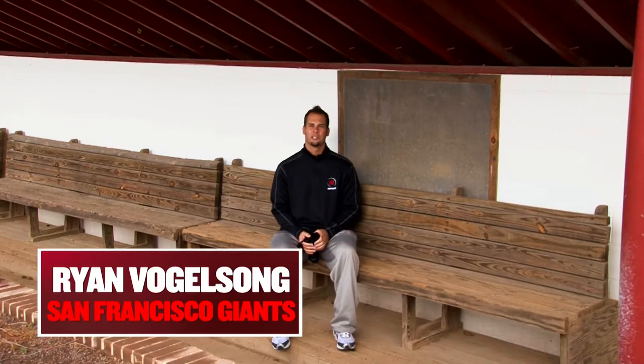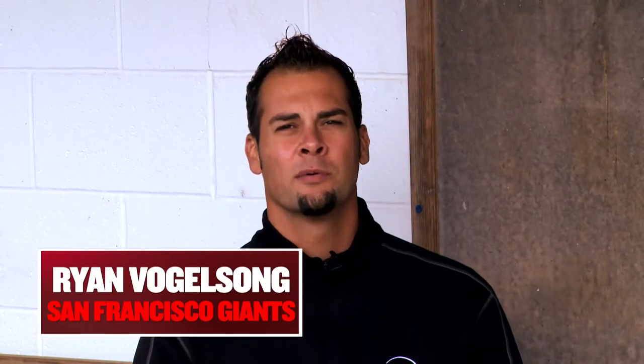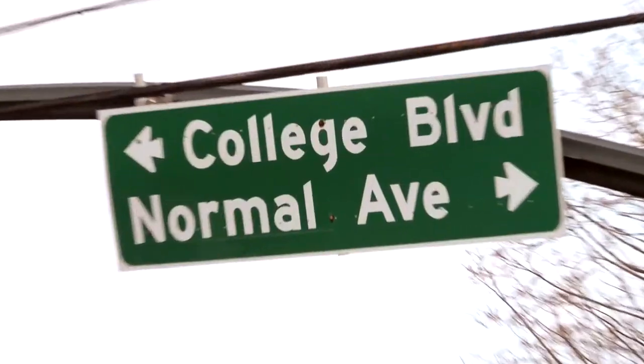Hi, I'm Ryan Vogelsong, pitcher for the San Francisco Giants. I'm here at my alma mater, Kutztown University in Kutztown, Pennsylvania with my good friend and coach Chris Bloom.